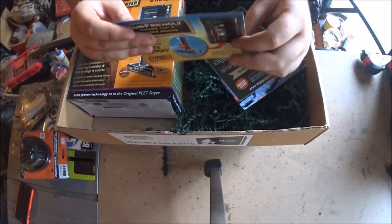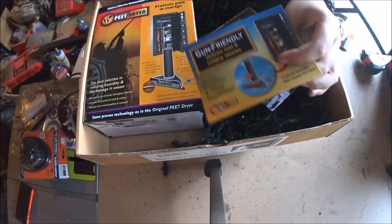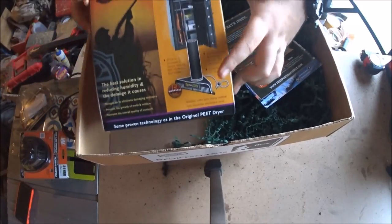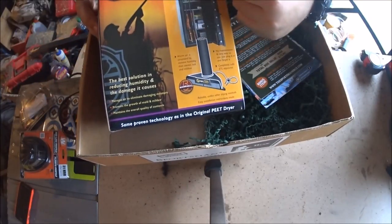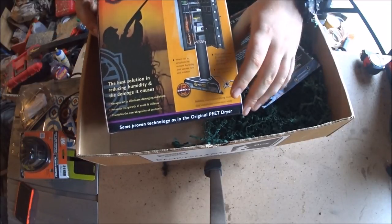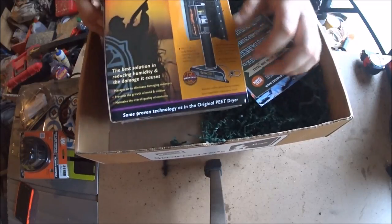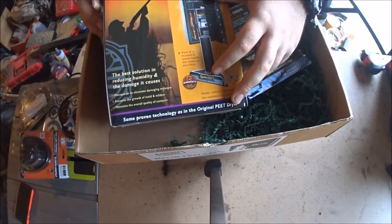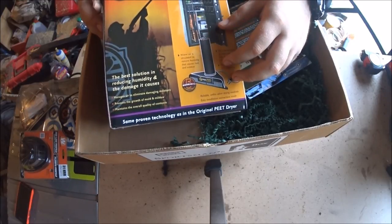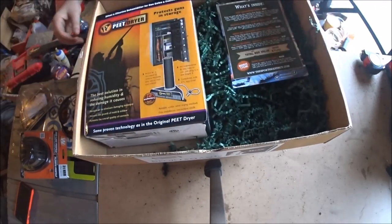This is another discount item for the peat dryer - you put it in your safe and it keeps all the humidity out from your ammo and rifles so no rust accumulates. I live in Florida so this will be very helpful. And if you remember from my last video, there was also a foot dryer for getting the moisture out of your boots, so two dryers now.